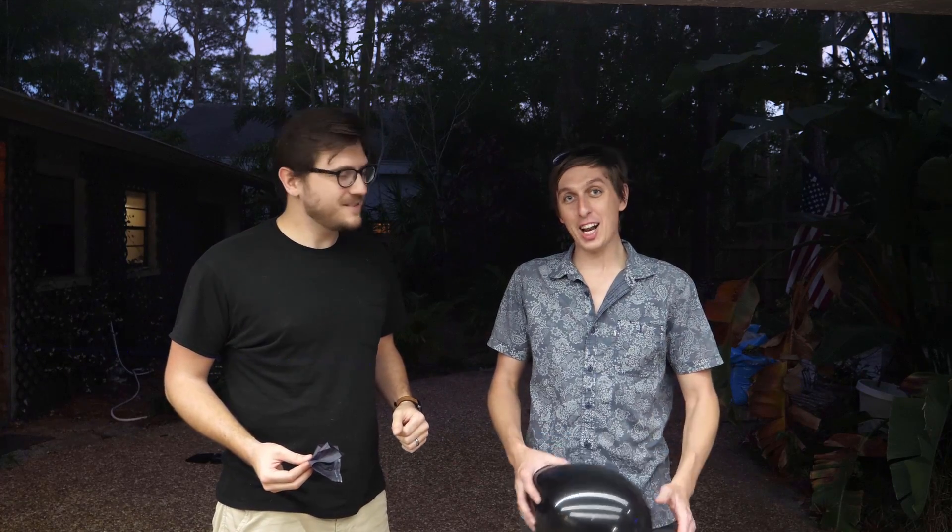Hi, I'm Nick, the engineer that makes things, and I'm the Backyard Scientist. Today we're going to have some fun with high-powered lasers, flash paper, and balloons.